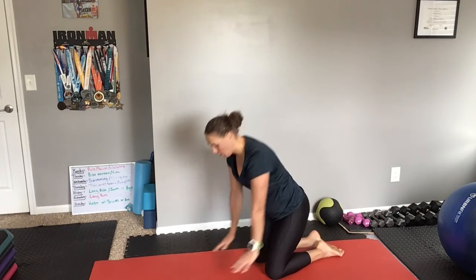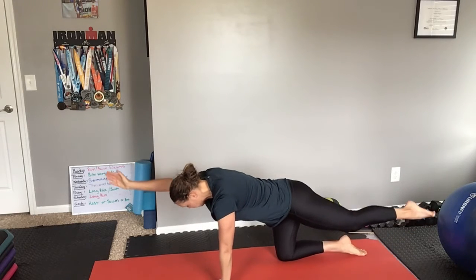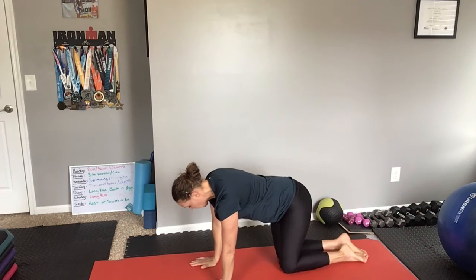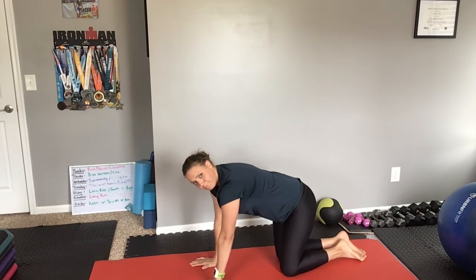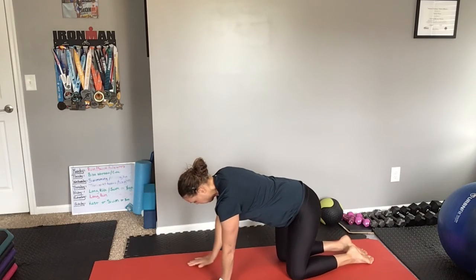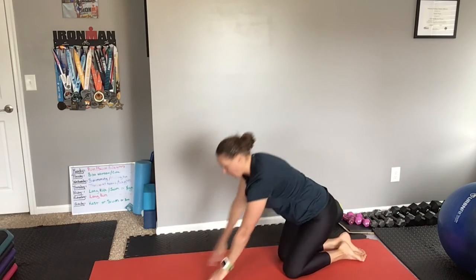If that's too difficult for you, you can always do just the opposite arm, opposite leg, and just try and hold that for a couple seconds and then come down. And if that's too difficult, just try picking up one arm at a time, one leg at a time, one limb at a time, and do some rocks that way.